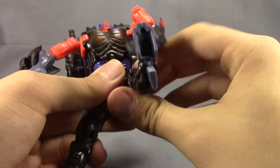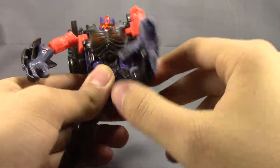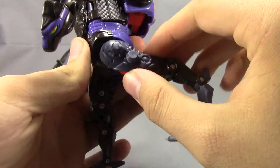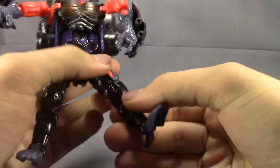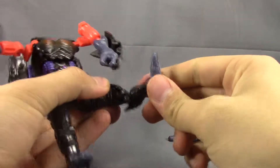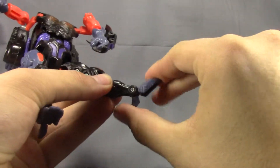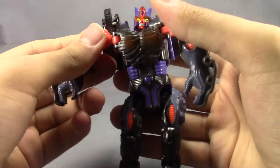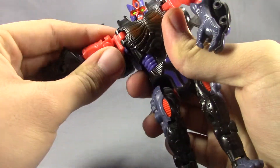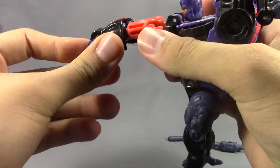He's got ball-jointed hips, but with the way this is made it just doesn't rotate 360 — moves about to there, in and out. Bends at the knee, a little less than 90. Then he's got this secondary knee for Beast Mode, and then his ankle pivots. Not bad on articulation. One other thing you can do is replicate his whole hand blaster thing by basically turning his arms to where they would be in Beast Mode.